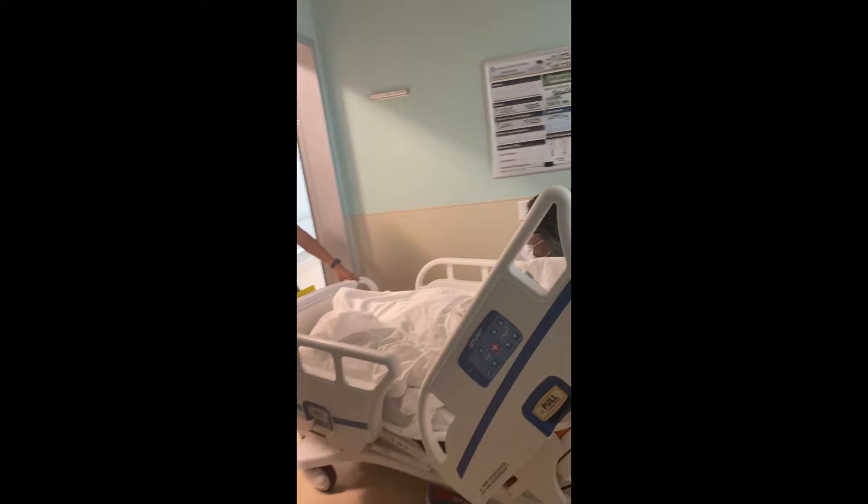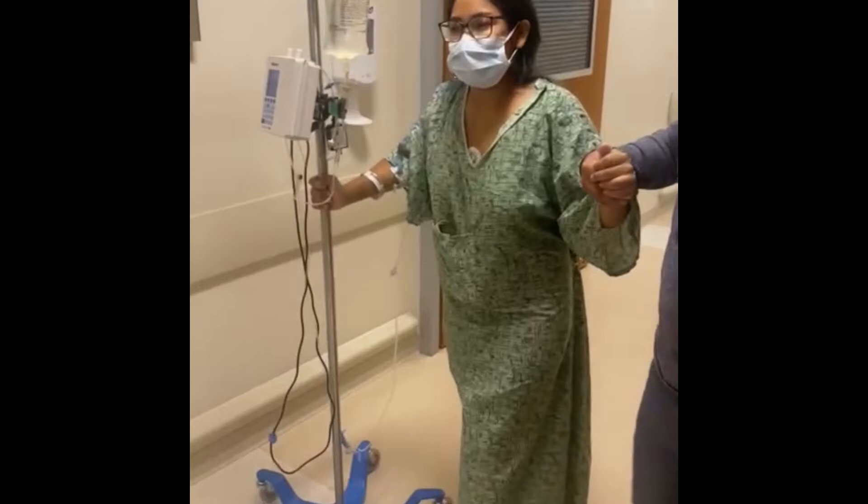I've been walking already — two hours after surgery. I'm walking already. My dad's attempting to do my hair, and I do too, because I can't move too much.